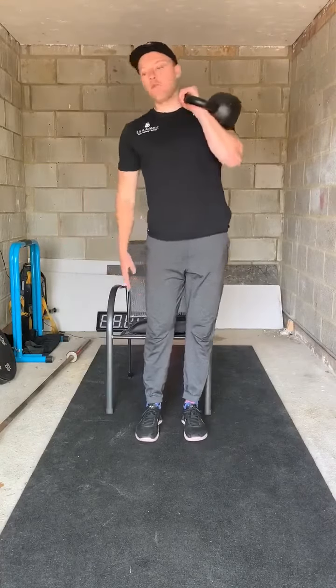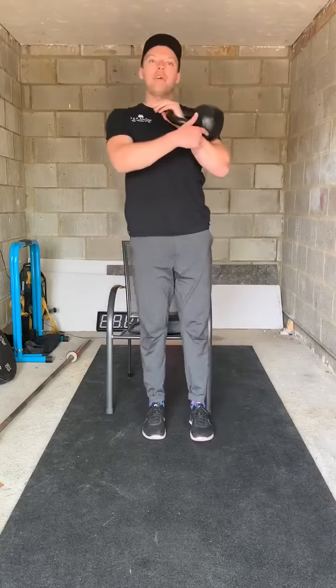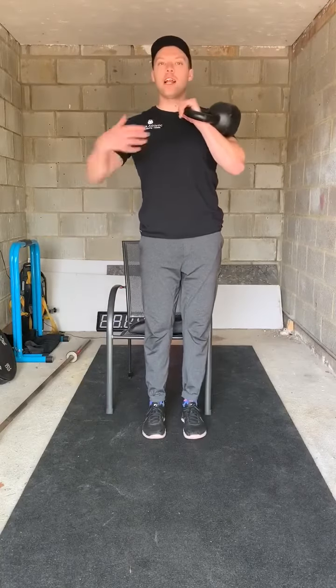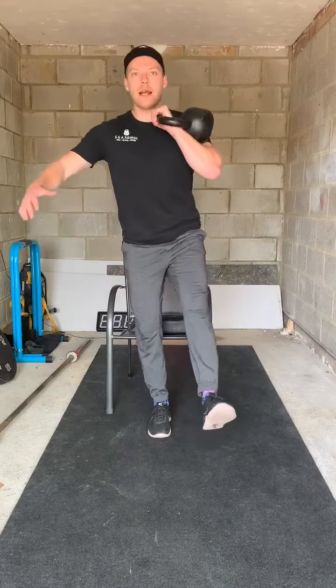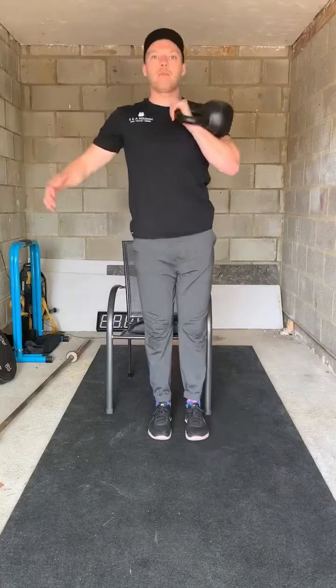If I'm working my right leg, I'm going to make sure the kettlebell's on my left side. This is called contralateral loading — loading the opposite side to the side we're working. So rack up, leg out, lower down to the mat, drive back up again.